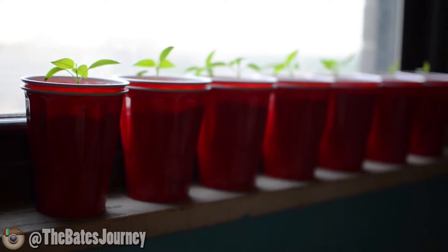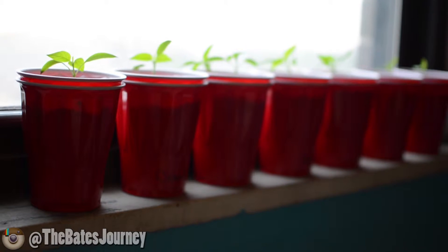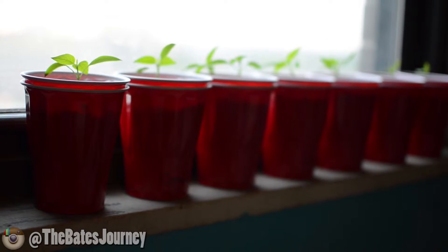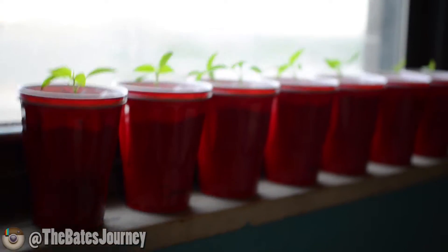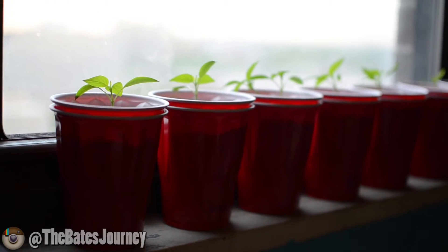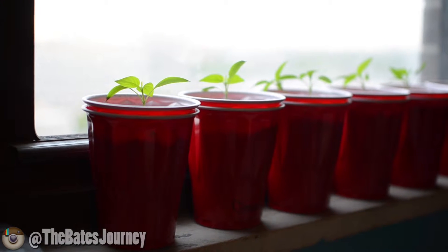What's going on world, I'm back with the pepper journey at Bates Garden. Just wanted to give a quick update — it has been officially two weeks and two days since the first two cups sprouted and germinated.